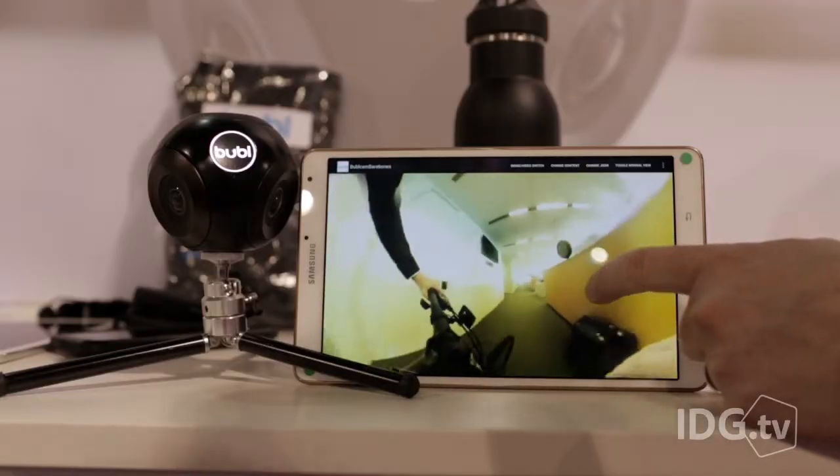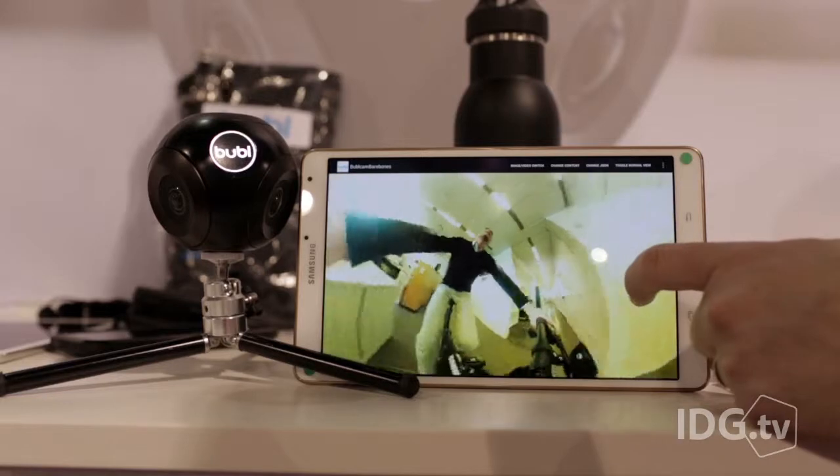This is the Bubble Camera. It has four video cameras on it, all capturing in HD, and it can create spherical video. What's that mean? Well, it's video that's recorded in 360 degrees in all directions.